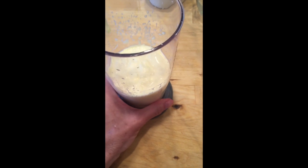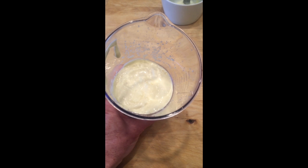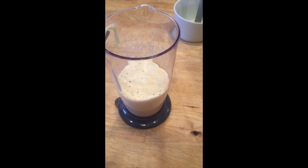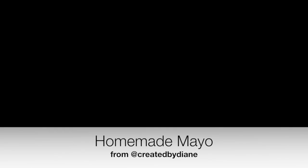I will be sharing this recipe on my blog if you need to write it down. And I will also have some recipes using this homemade mayonnaise coming up soon on Created by Dianne.